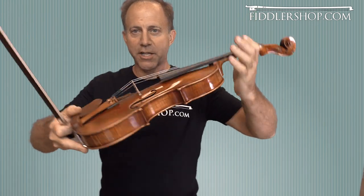Hey, and this is the Benchmade Scott Chow Violin — the Scott Chow Stradivari pattern from start to finish.